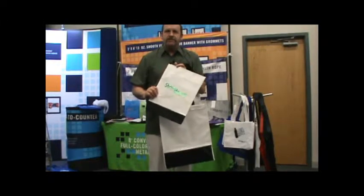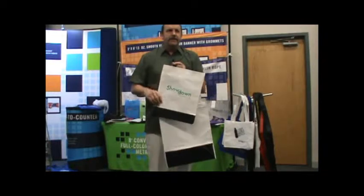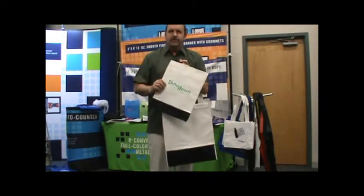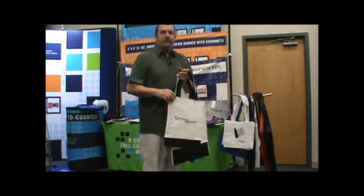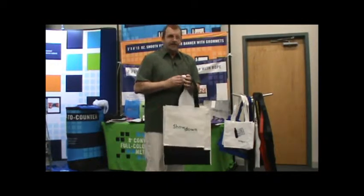What you'll find is most of our products have some kind of eco-value or recycled content. We designed it that way because we're kind of environmentalists here at our company, so all our products have a little flavor of recycling or environmental worthiness.